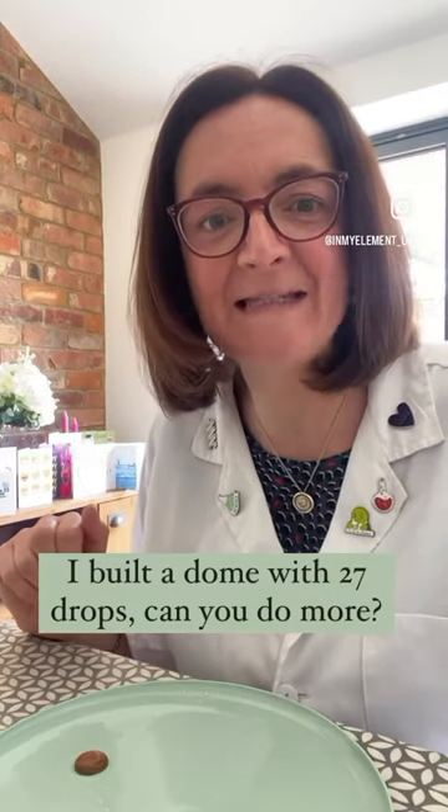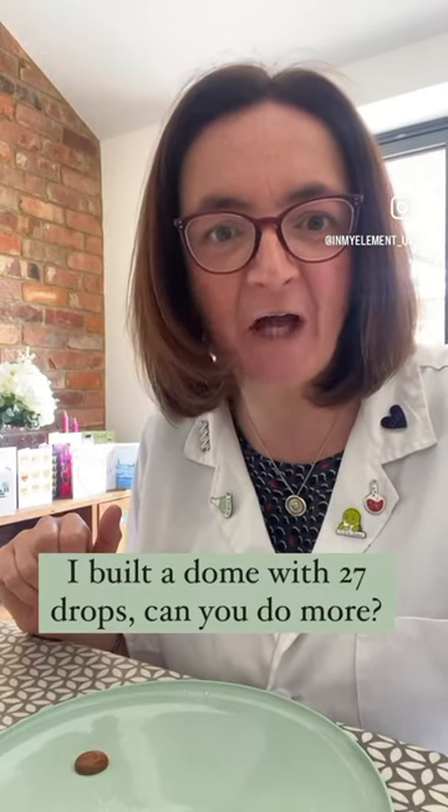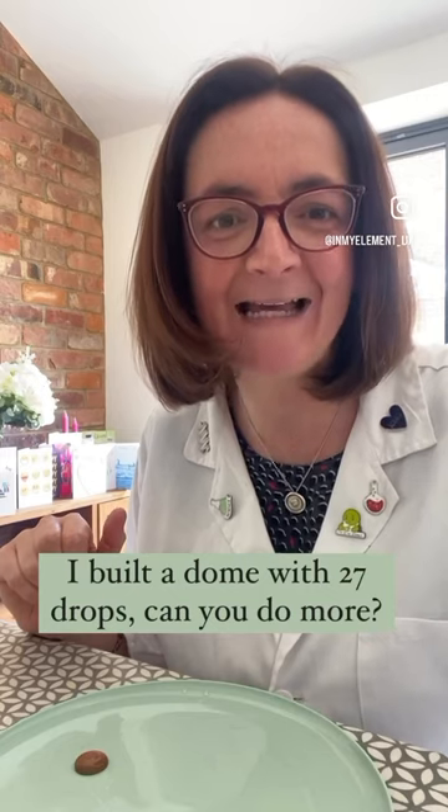So I managed 27 drops on that coin. Have a go, see if you can do more and test it with different coins.